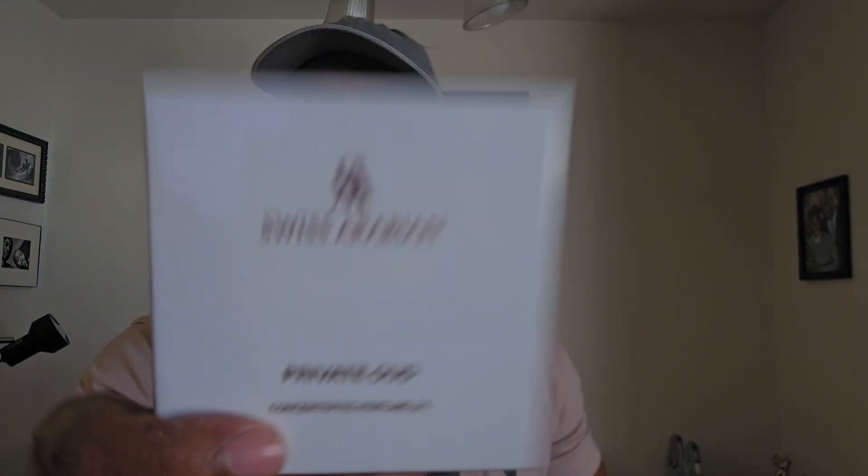It was what I thought it was — it's a fragrance I've been looking at for a while. It's an oil, actually. This is Swiss Arabian and it's Private Oud. I've been looking at this for a while, had it in my cart for a while, and I just decided to pull the trigger on it.